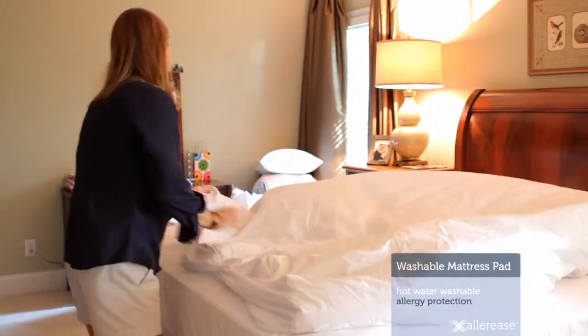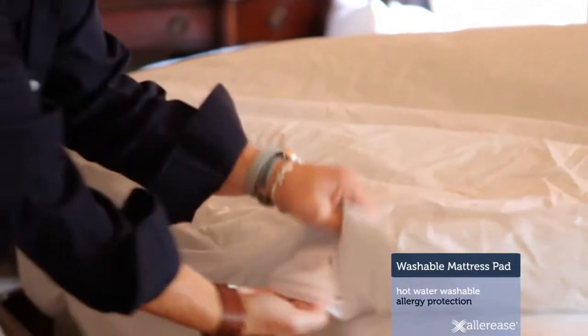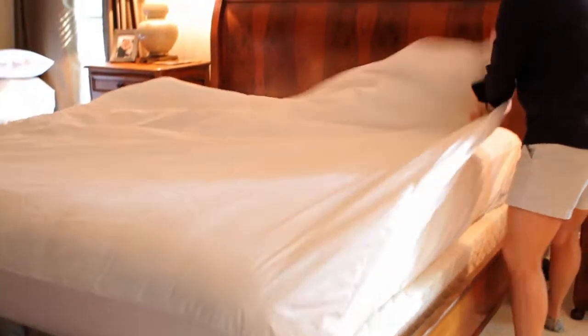I've always known the importance of a good mattress and a good night's sleep, but I didn't realize that a mattress pad can provide an extra level of comfort, protection, and cleanliness until I tried this one. It provides a layer of protection against allergies, and it's comfortable. I was really pleasantly surprised at how extra comfortable it was — it felt like we had an extra feather mattress.